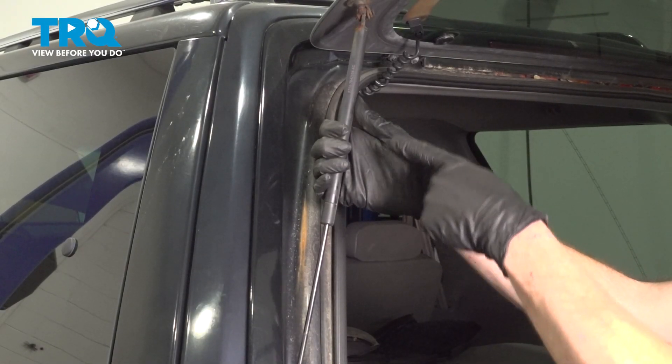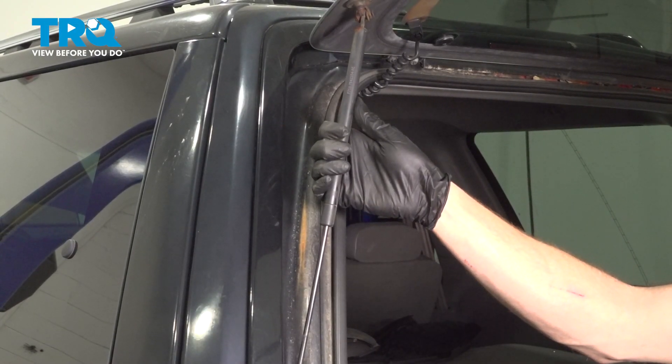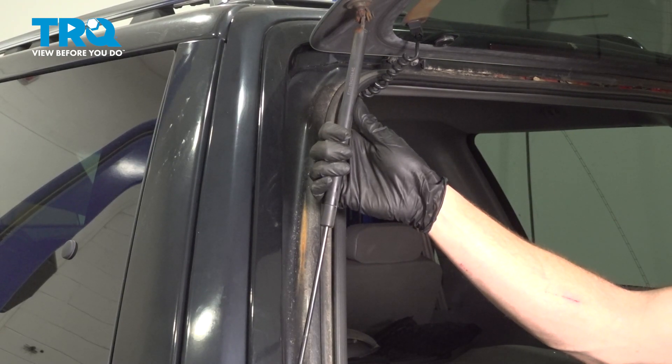In this video we will show you how to replace your rear lift glass support. On this Lincoln Navigator you'll find this on your rear tailgate.